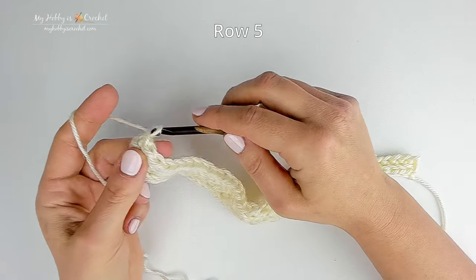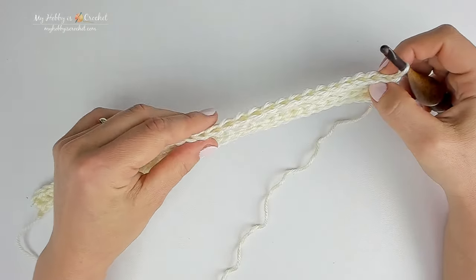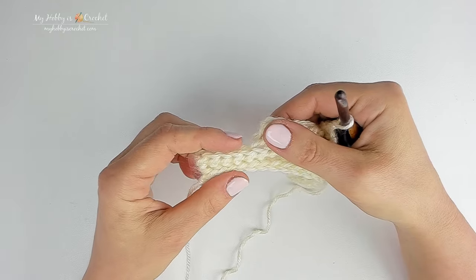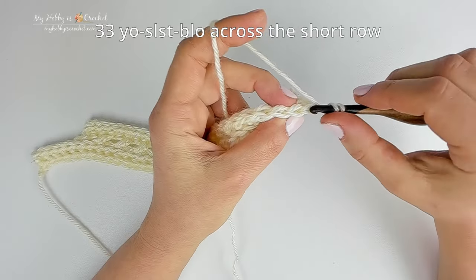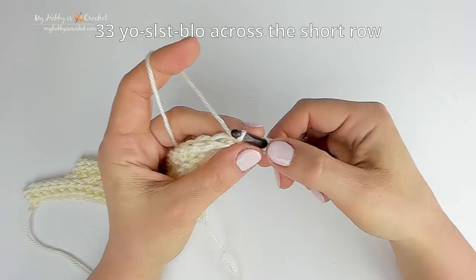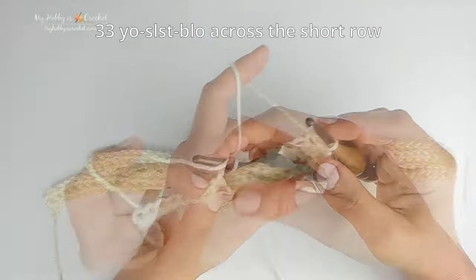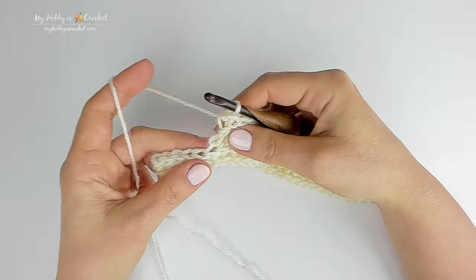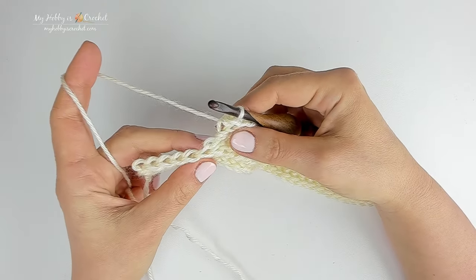For row 5, chain 1 and turn. Row 5 will be worked with yarn over slip stitch back loop only into each stitch across the short row. At the end of the short row you will work a decrease, then continue working over the 5 stitches left unworked 2 rows below. Work yarn over slip stitch back loop only into each stitch and I will meet you at the end of the short row at stitch 33.